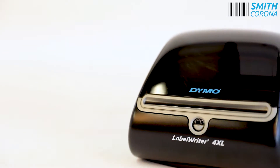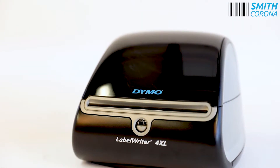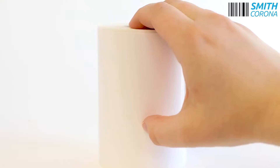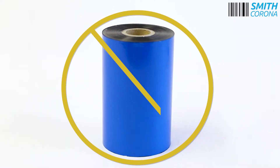The Dymo Label Writer 4XL printer is a lightweight, direct thermal printer and can print labels up to 4.16 inches wide. It uses direct thermal labels, meaning the ink is within the paper, and you do not need an additional ribbon.